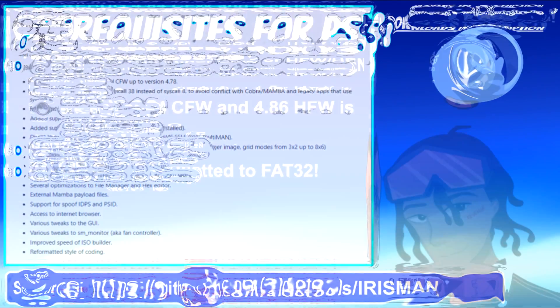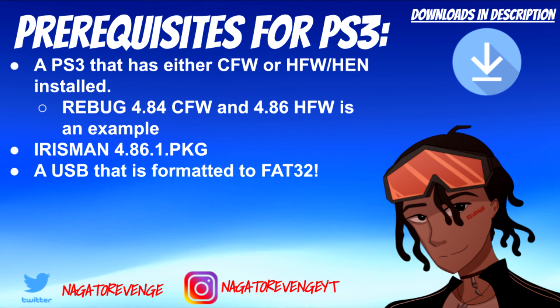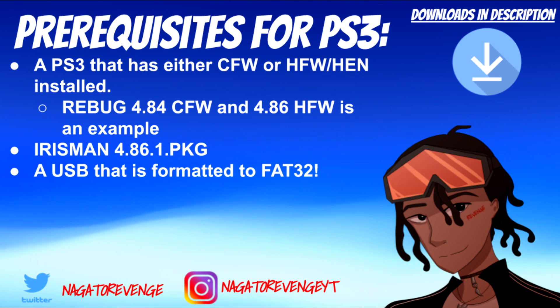With that out of the way, let's get into the prerequisites. Like all my other videos, links will be in the description and pinned comment. You need a PS3 on custom firmware, HFW, or HEN — Rebug 4.84 CFW is fine, I tested on my DEX system. You can also use the latest hybrid firmware 4.86 or 4.85. As long as your PS3 can run unsigned code and install packages, you're good. You'll also need Irisman version 4.86.1 and a USB formatted to FAT32.